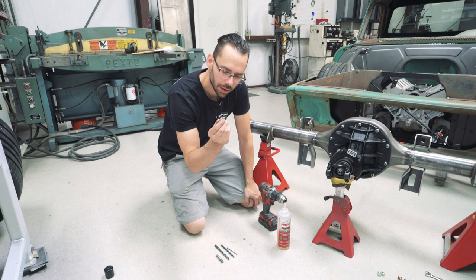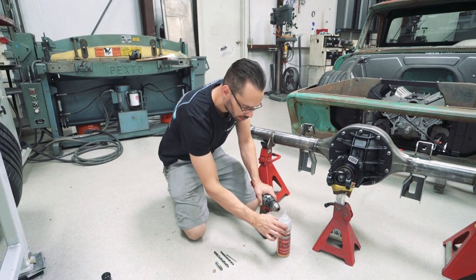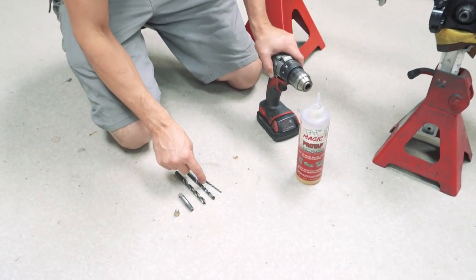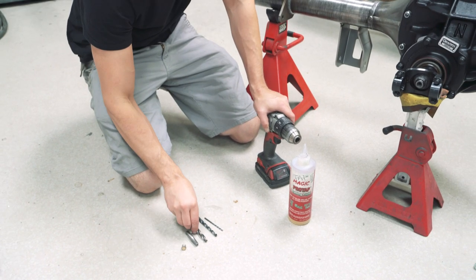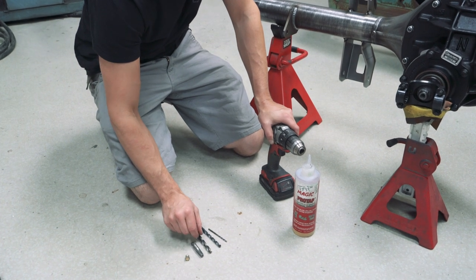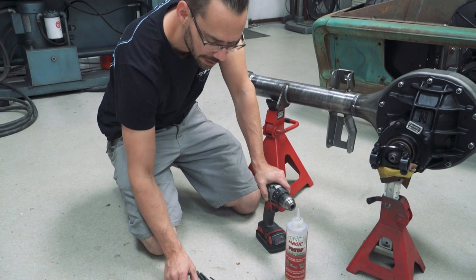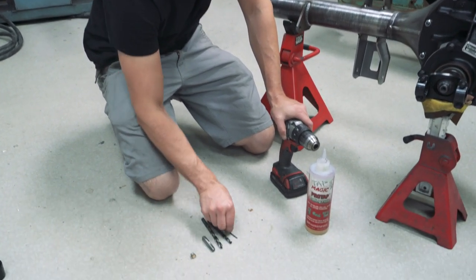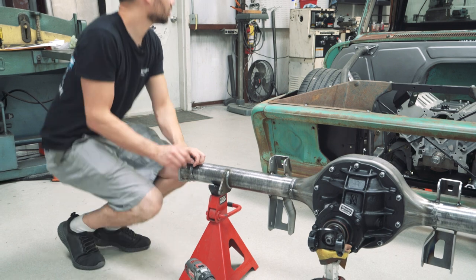Getting ready to install our stone breather in the top of the axle. The things you need: a cordless drill, tap magic or cutting fluid, an eighth-inch pilot bit, roughly a quarter-inch secondary bit, and the final size is 11/32nds - that'll get us close to being able to start the eighth-inch pipe tap. The key to pipe threads: make sure you don't drill the hole too big, because if you do you won't have enough threads to actually seal. Always start a little small and work your way up.